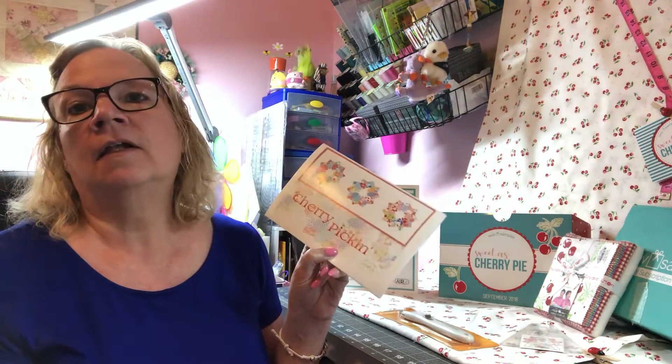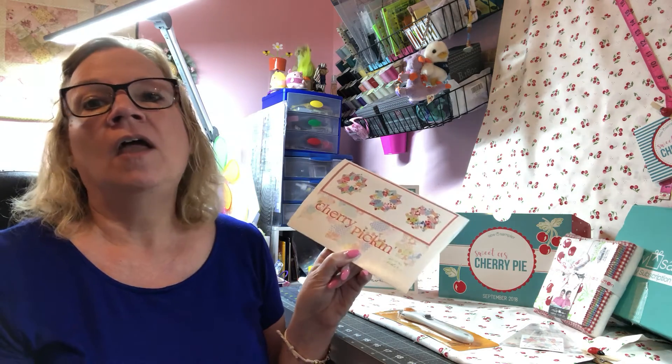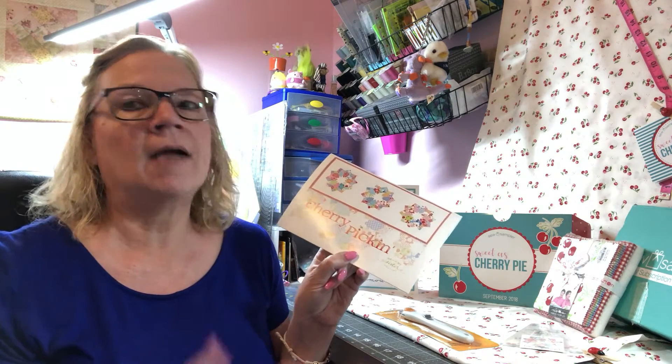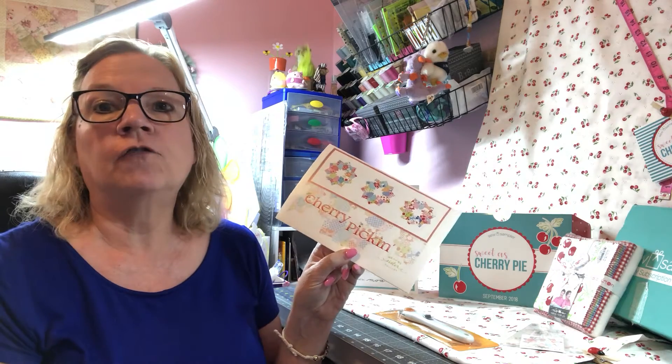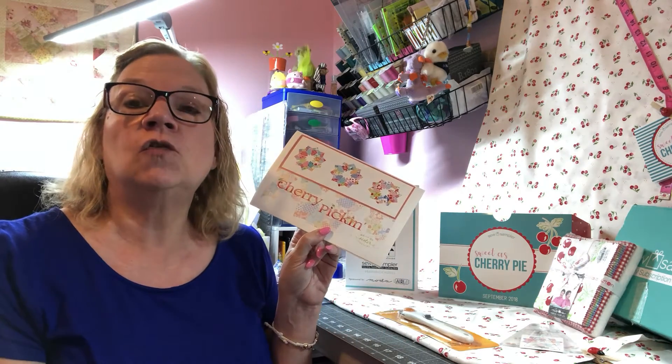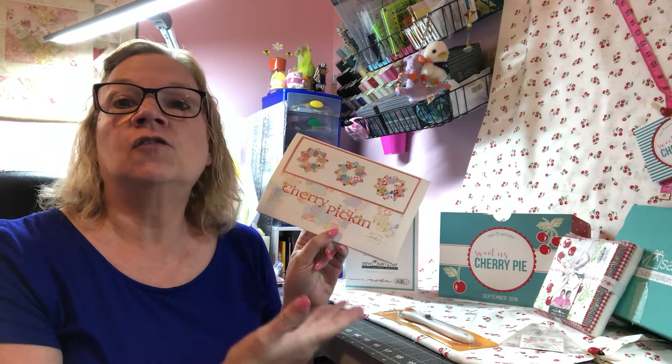The next thing we come to is our pattern. Me and My Sister always have adorable patterns that are bright and cheery, and this is no different. It's called Cherry Picking, and it's just going to be an adorable pattern. We live in Maryland and we're actually about to move, but this is a great pattern — it's a table runner, 14 by 42 inches. It'll look great on any big wood table. The pattern is exclusive to Sew Sampler boxes and has a value of $9.98.